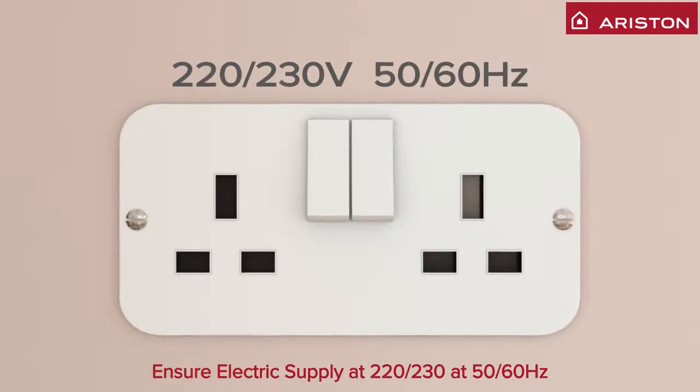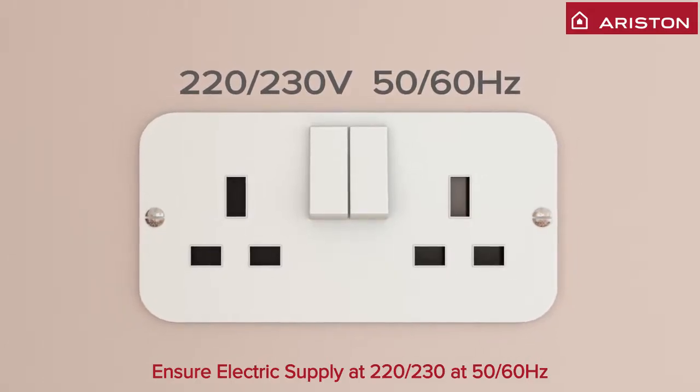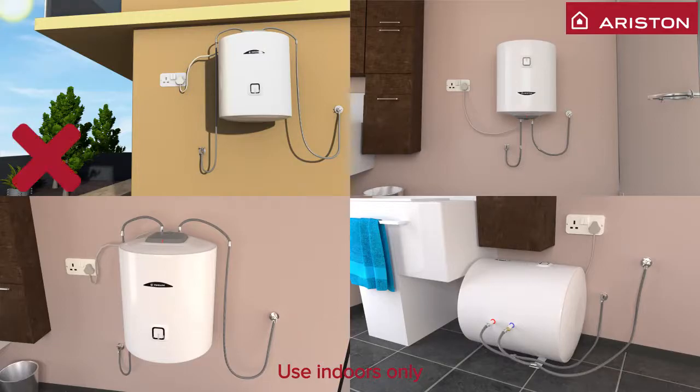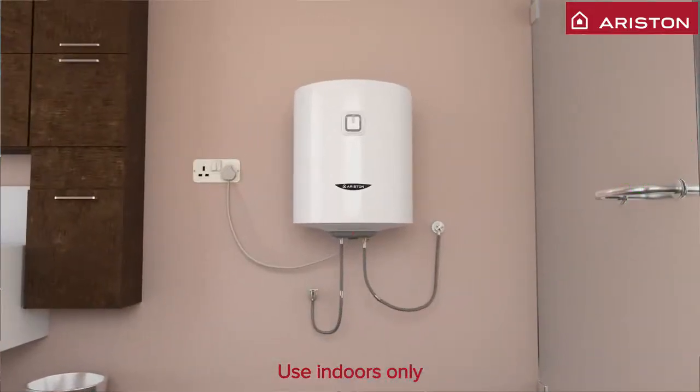Check power supply as 220 or 230 volts and 50 or 60 hertz. Note: this water heater is meant to be installed vertically indoors. It should only be turned on after it has been installed and water has been filled in it.